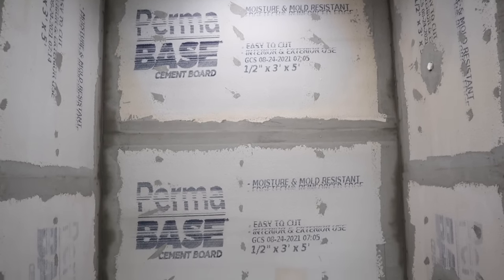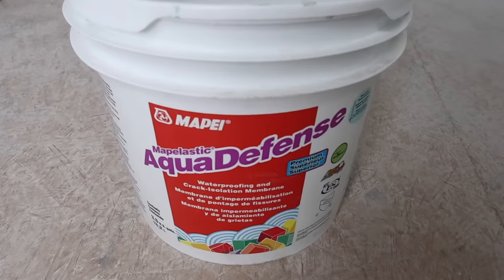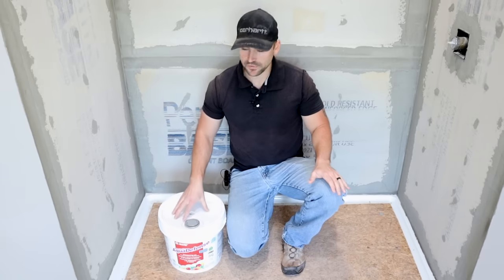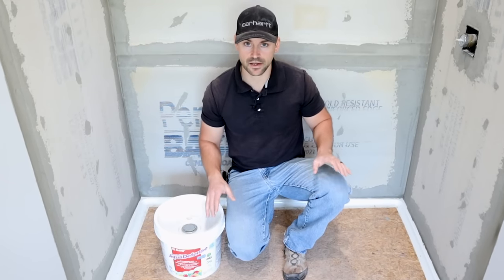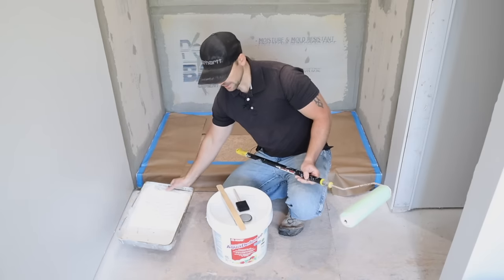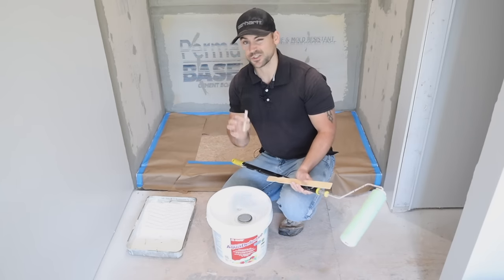Now that the fiber mesh and thinset are installed, I'm going to let this dry overnight and then move on to the next step. It's time to address the waterproofing. The product I'm using is called Aqua Defense. Before getting started, I mask around the shower base so the product doesn't get all over it. The items you'll need are a roller with a three-eighths nap, a paint tray, a stir stick — you must stir it thoroughly — and a brush. I only had a foam brush on site, which works fine.